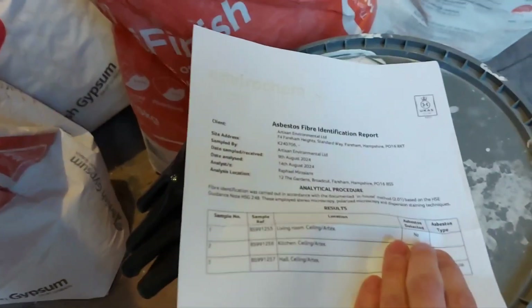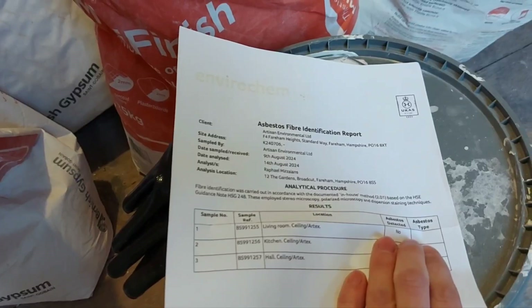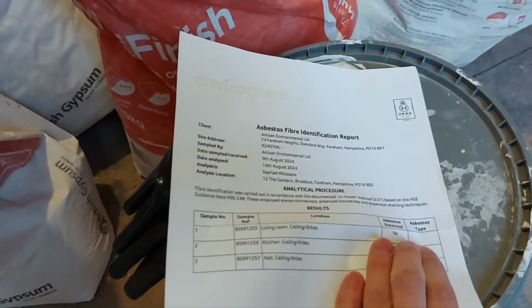When the test report came back, it turned out the living room ceiling does not have any asbestos in it from the samples we took and sent off. Which is excellent.